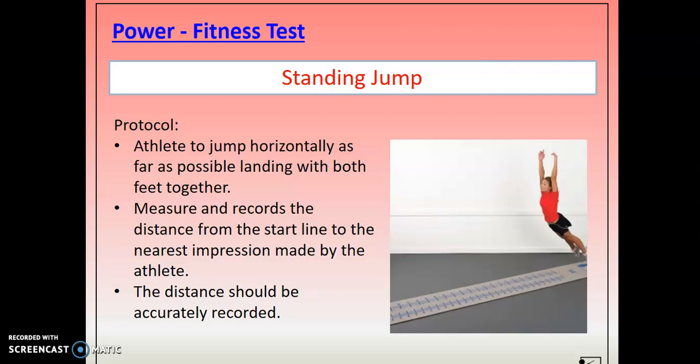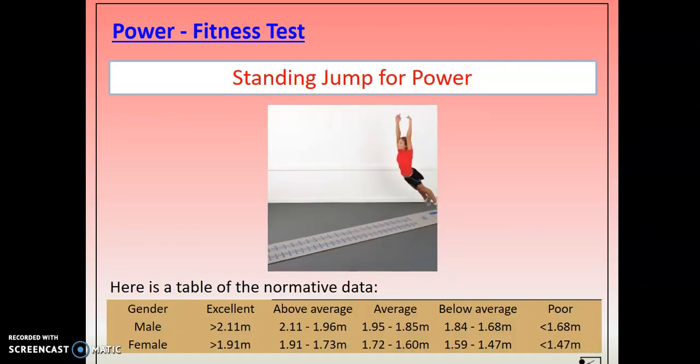The second test of power is the standing jump — probably one you could have a go at home if you've got something to measure the distance with. The athlete jumps horizontally as far as possible, landing with both feet together, and you measure and record the distance from the start line to the nearest point. Just as in long jump, the nearest point will be from the point furthest back towards the start line — so if you fall back, you measure from the back, not the front of your foot. There's normative data you can use and compare your results against.